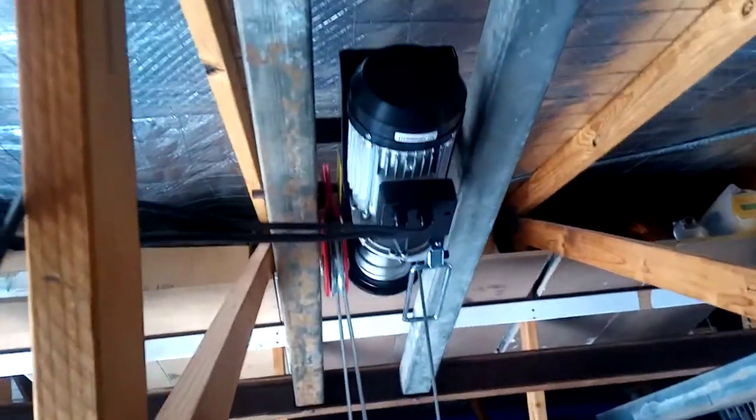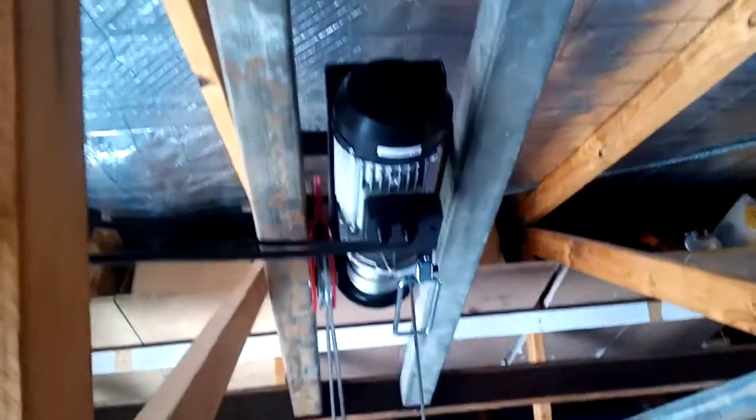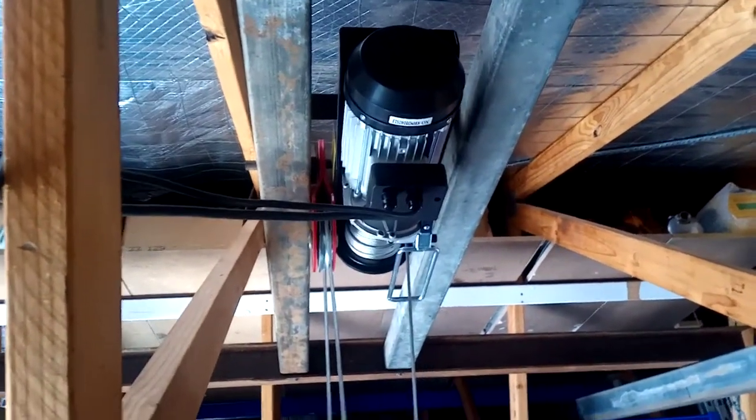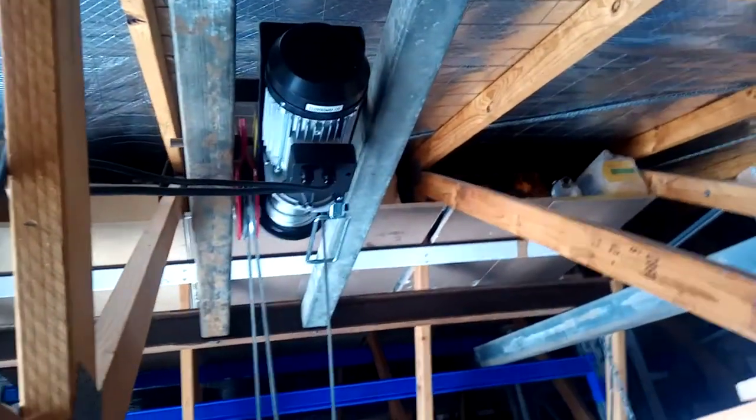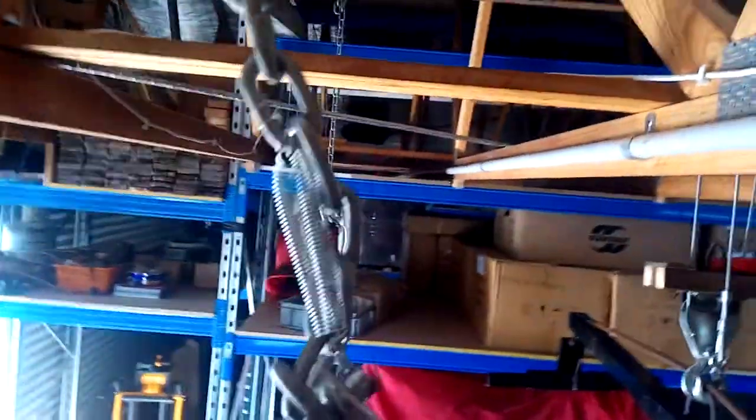I've also got two smaller square tubes — about one and a half to one and three-quarter inch — on either side of the winch, bolted down to both I-beams so it's not going anywhere. Now before I go down, I want to show you these safety hooks.